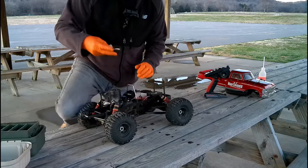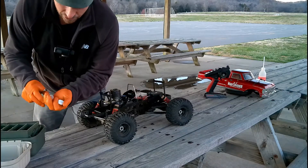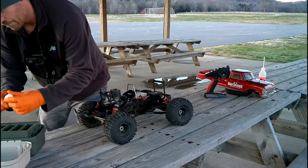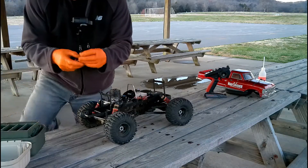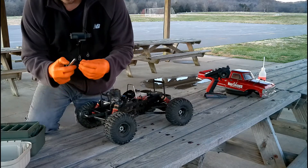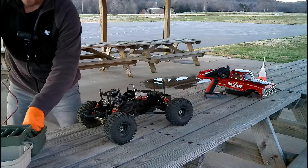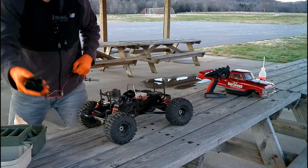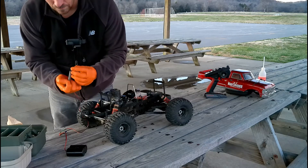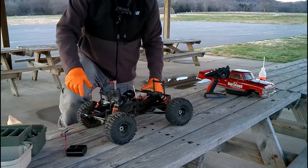I've got a spare glow plug in here just to check that the glow driver is working. It's not — that little glow driver is cheap and it's probably not making a good connection. So we've got this other one here, and it's working — it's glowing red immediately. Let's try it again.